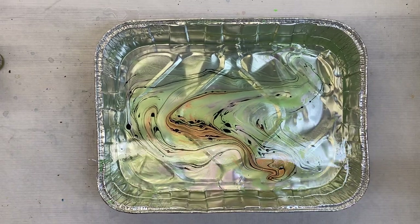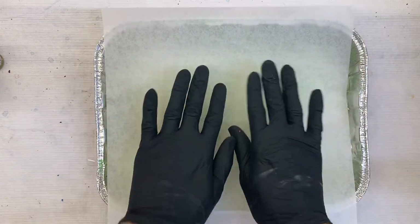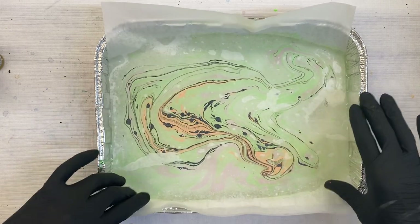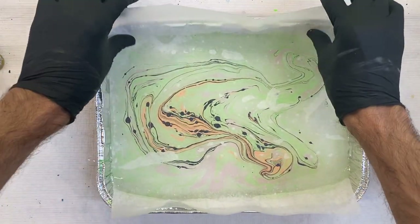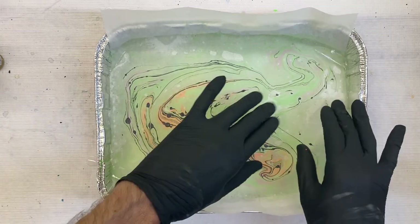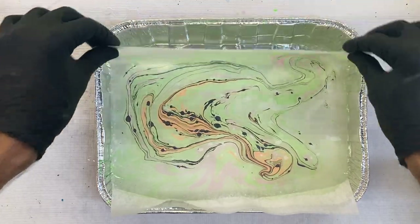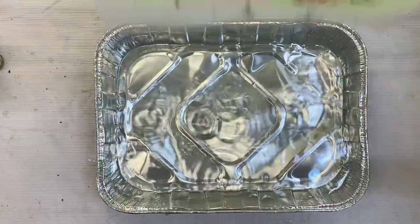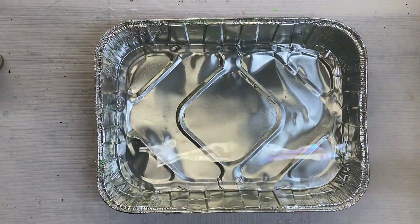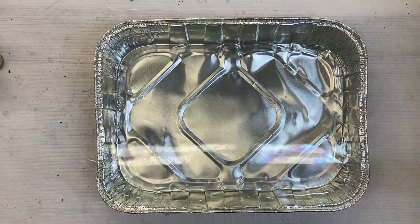I'm just going to take some of the white deli paper and let it build the surface. You can see what's happening here as it picks up everything. Make sure that my little air bubbles are down. Isn't that amazing? So I'm going to put that one aside — the water's clean. You can see that it pulls the film off.